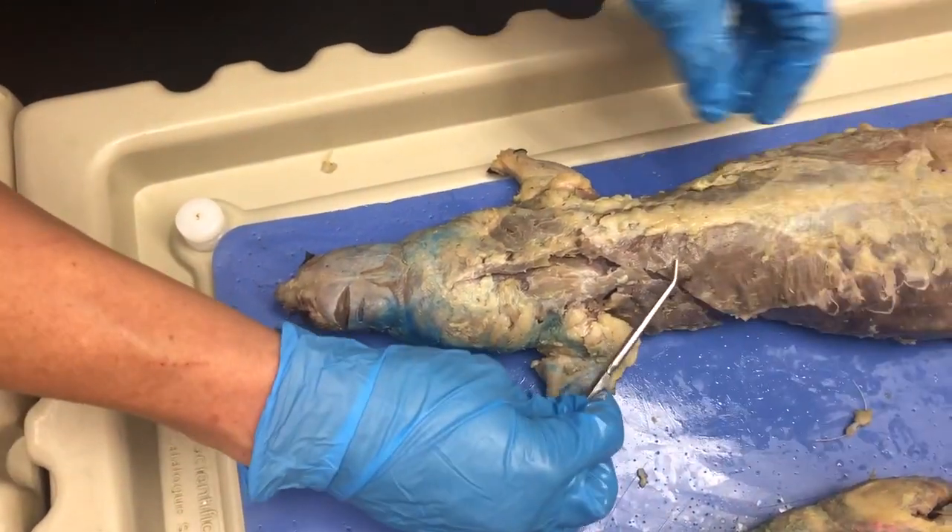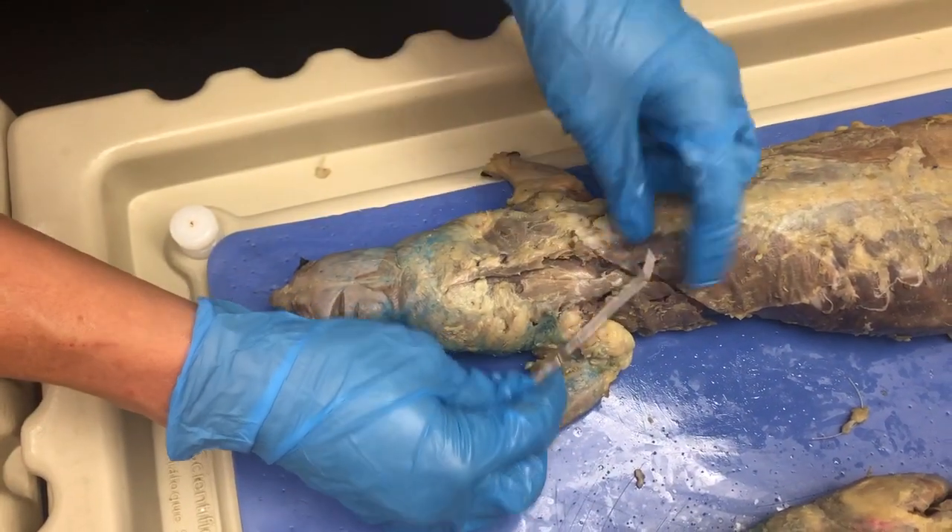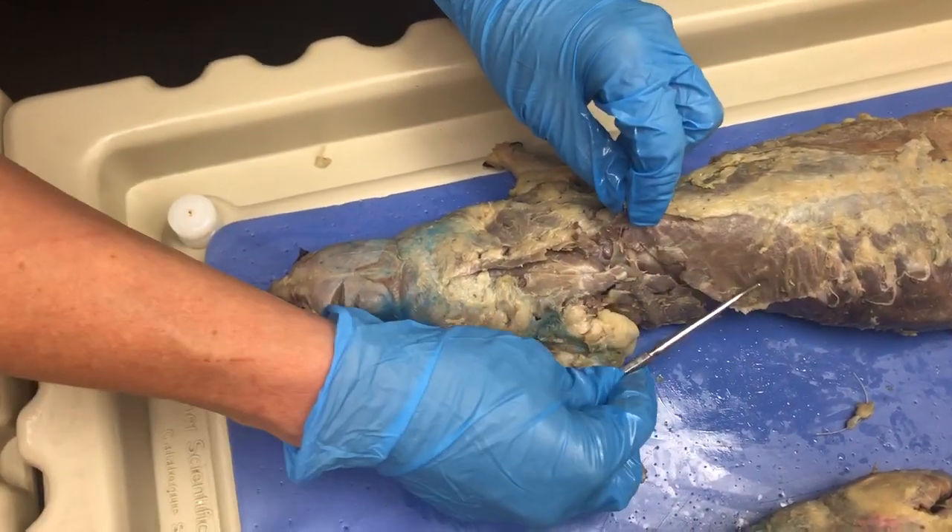And then you have the latissimus dorsi. You notice the trapezius is superficial to the latissimus dorsi.